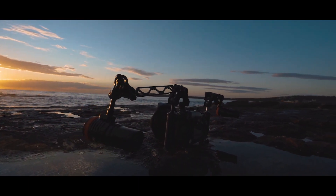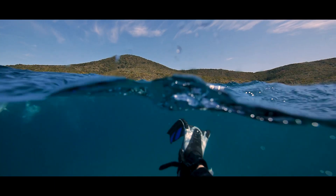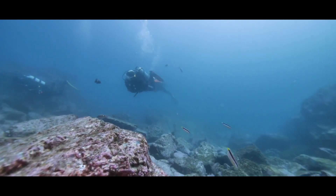The guys at OrcaTorch just sent me two of their brand new D900V video lights, and I thought what better way to test these out than to go swimming with some sharks. So we set out camera and lights in hand to go film some epic shark content.